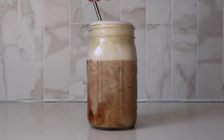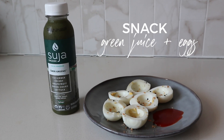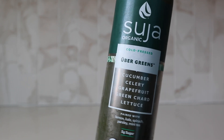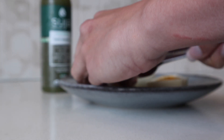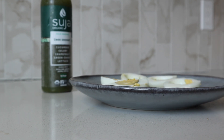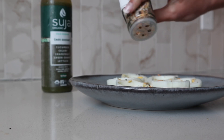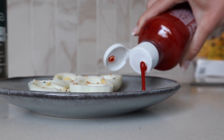Usually around 10:30 or 11 a.m. I'll have a snack. I bulk hard-boil eggs at the beginning of the week and have them on hand. I'll cut three eggs and remove the yolks so I'm just eating the egg whites, and I add Trader Joe's everything but the bagel seasoning as well as some sriracha. I'll also have a green juice — my favorite is the Suja green juice because it has no fruit and is low in sugar.